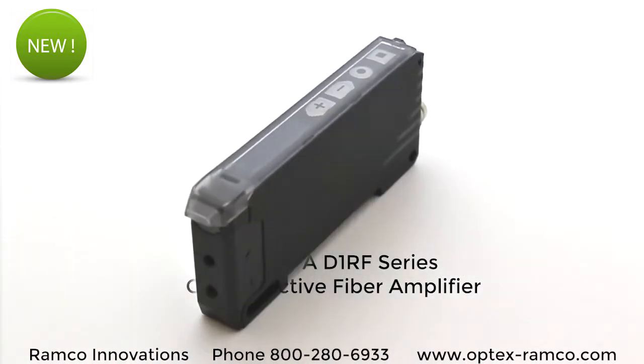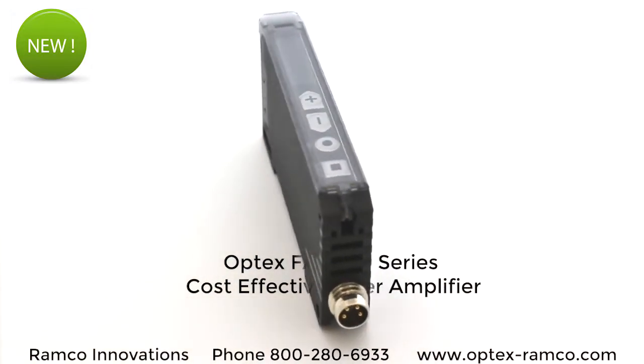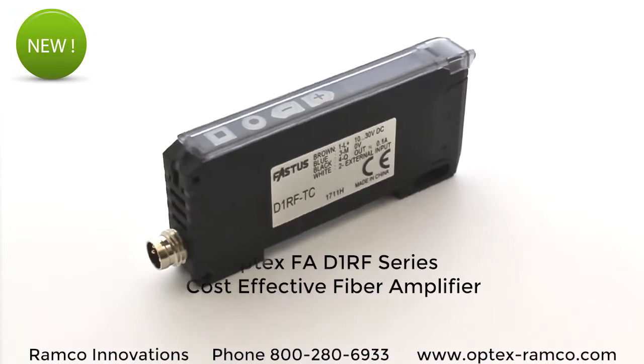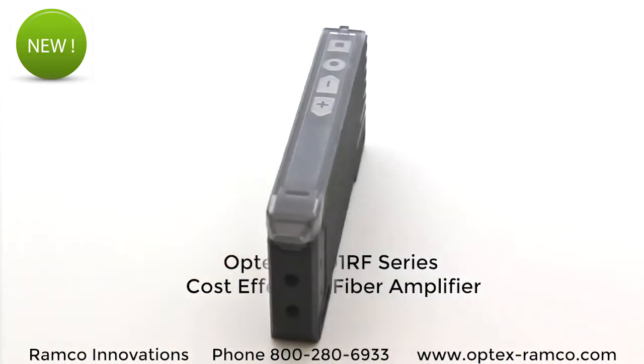In this brief video, we're going to take a look at Optex FA's newest low-cost fiber optic amplifier, the D1RF series. I think it has some very useful features, so let's take a look.